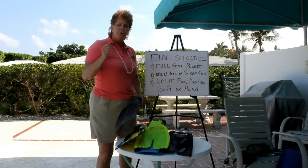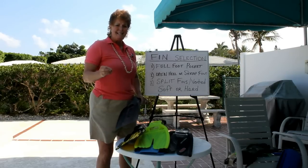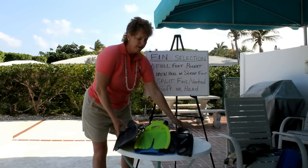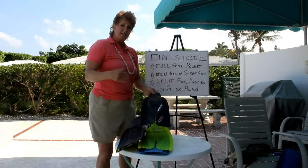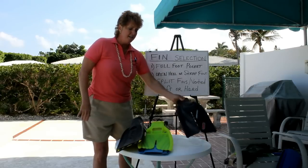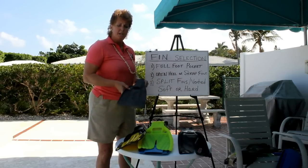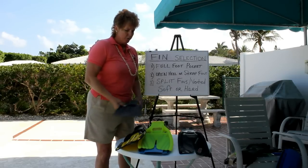I had a customer who was in a motorcycle accident and had seven pins in his ankle. He ended up with a split fin in a full foot pocket because he didn't want to wear booties and didn't want to go cold water diving. He actually needed that type of fin because the stiffer one was too uncomfortable for him to wear. Color, again, is a personal preference.